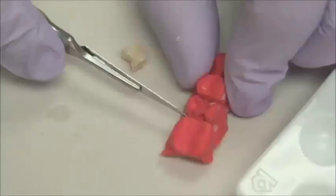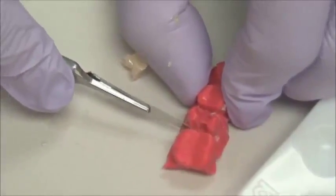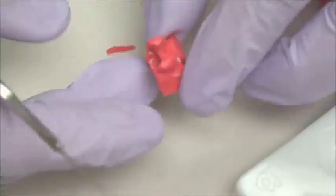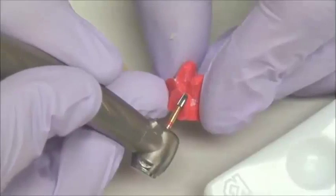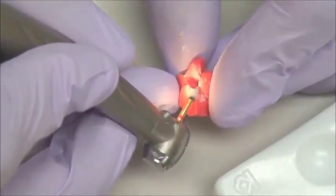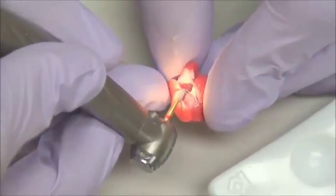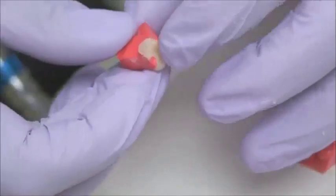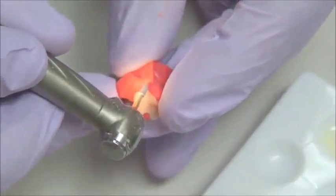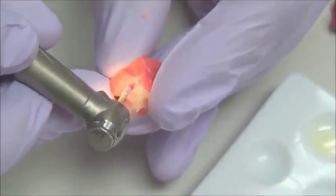Now, one of the most spectacular things about this material is that with a blade, we can easily create a die. Look at that — we have a die now, and we can trim the margins. I like to use my burr to trim the margins, but you could very easily also use a Bard Parker blade to do that — it's your choice. And with that benefit of having a clear view of the margins, we can trim it and polish using some discs.